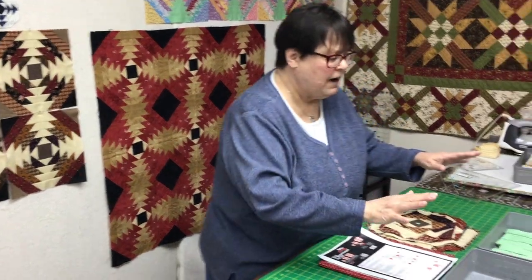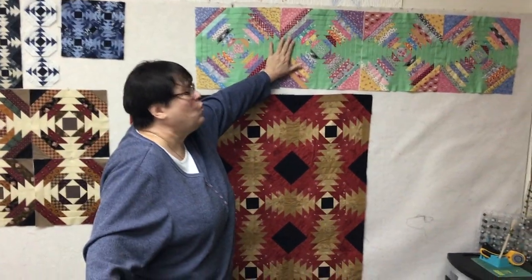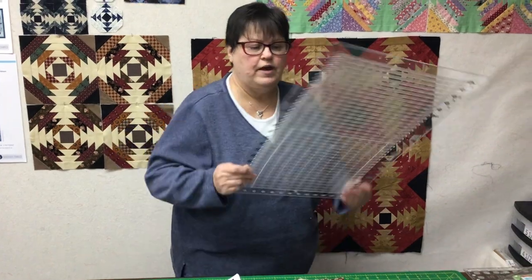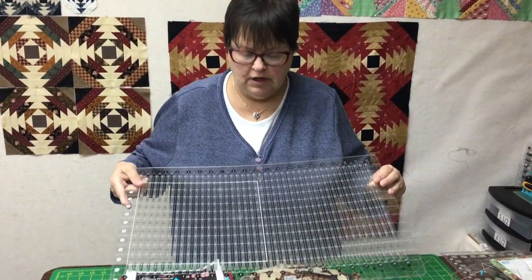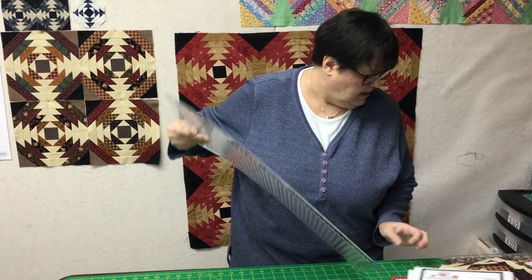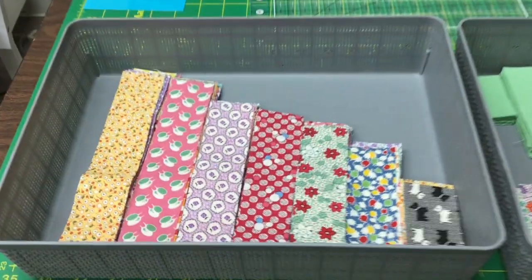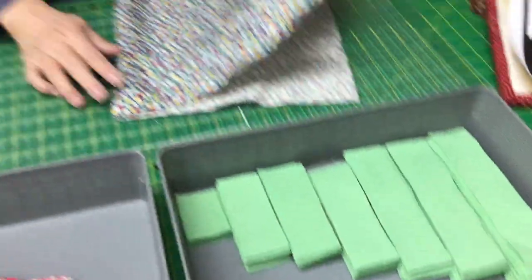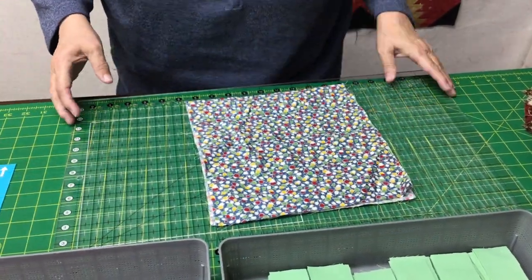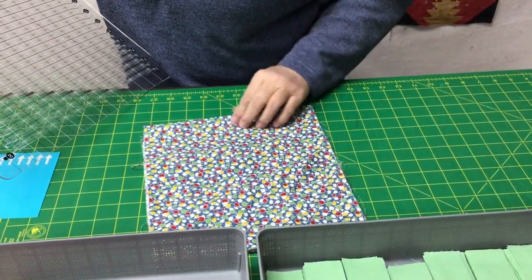Speaking of that, this is my organization for when I'm going to make a king-size quilt out of my 30s reproduction. I bought a big fat quarter bundle and chopped it up into one and a half inch strips. And of course, I used my wonderful Stripology ruler to do that. I just laid my fabrics down underneath, then I fold the fabric so it fits into the middle of my ruler.